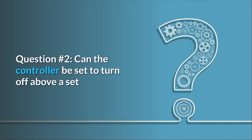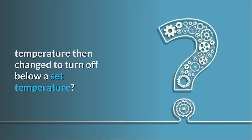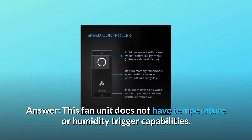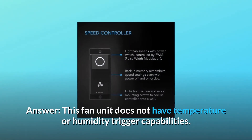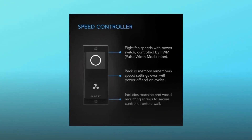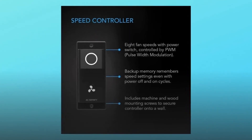Question 2: can the controller be set to turn off above a set temperature, then change to turn off below a set temperature? Answer: this fan unit does not have temperature or humidity trigger capabilities. The Cloudline S8 comes with a simple 8-speed on/off controller module.